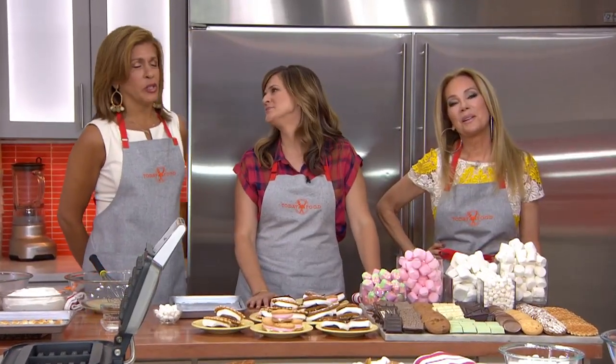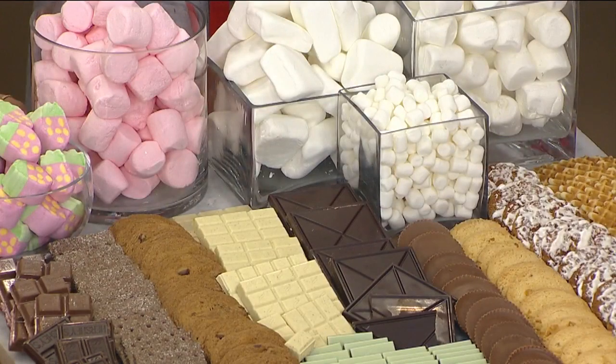They're crunchy, they're gooey, they're delicious. We're talking about marshmallows and s'mores. It's National S'mores Day with a few sweet twists on the campfire favorite, courtesy of Shauna Seaver.